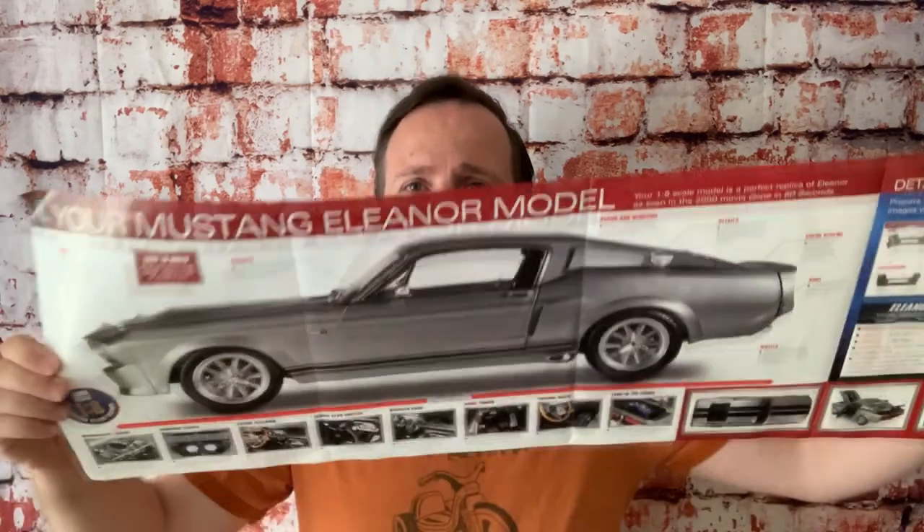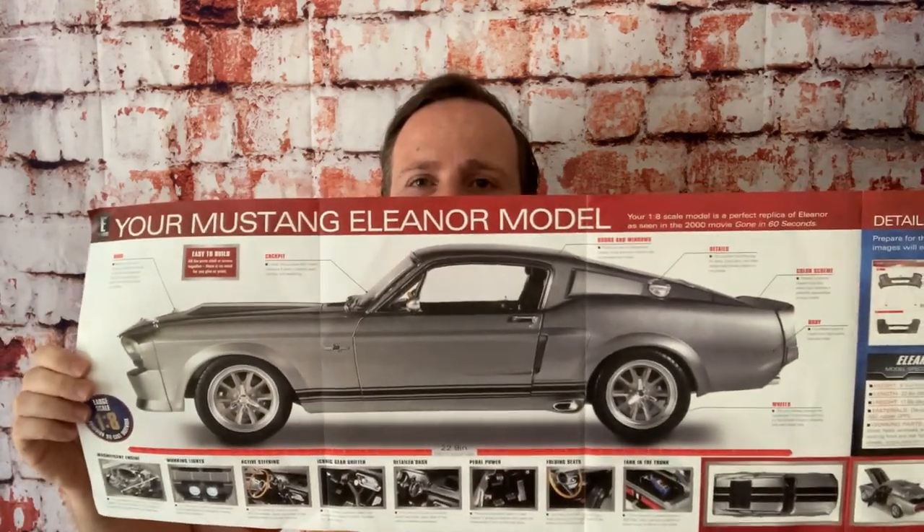Hey guys, welcome back. Richie here from RW Hobbies. Today we're going to start a brand new build series. It's going to go for about two years and it's a 1/8th scale Eleanor Mustang from the movie Gone in 60 Seconds. This beautiful car, the 67 Mustang. You heard me right, 1 to 8th scale, so it's going to be massive — big boy for sure. Let's go ahead and get started with parts 1 and 2.